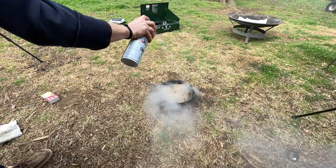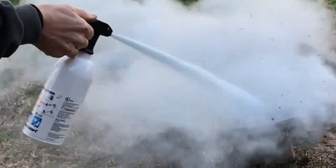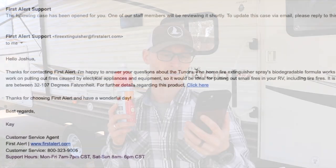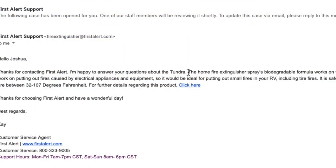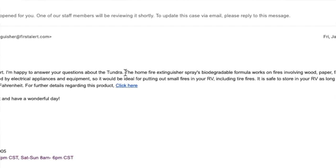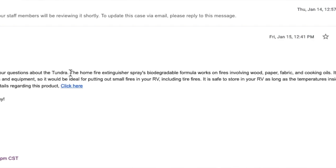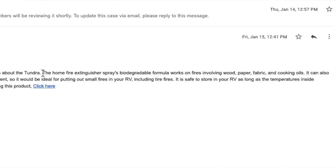The Easy Fire Spray worked well on the grease — I was impressed. Just make sure with all fire extinguishers that you're not too close, because the force that comes out of these things, if you're right up on the fire, you're just going to spread it. Make sure you're three to four feet back. I asked First Alert specifically about tires, and their response verbatim was: the Tundra Home Fire Extinguisher Spray's biodegradable formula works on fires including wood, paper, fabric, and cooking oils. It can also work on fires caused by electrical appliances and equipment, so it would be ideal for small fires in your RV, including tire fires.